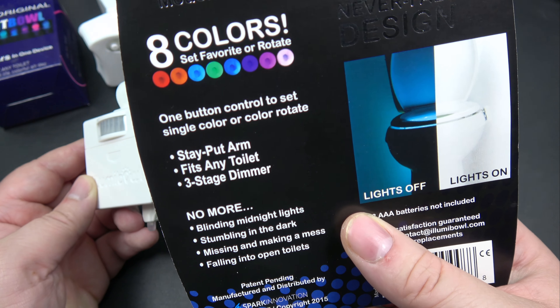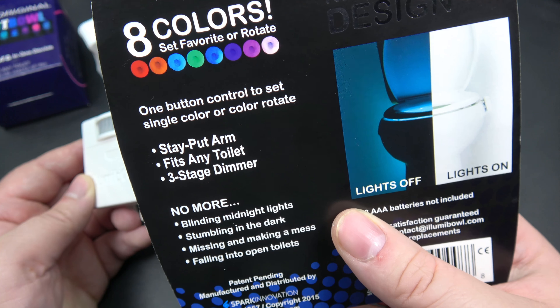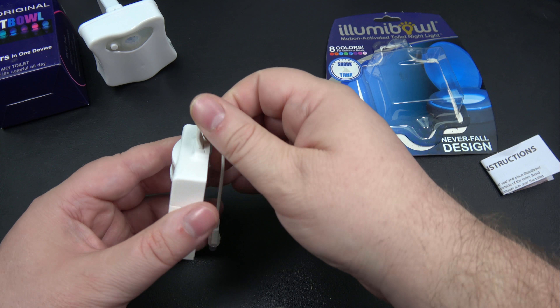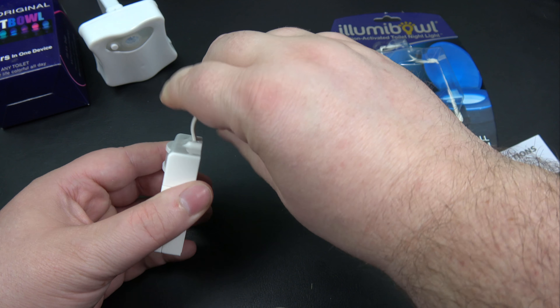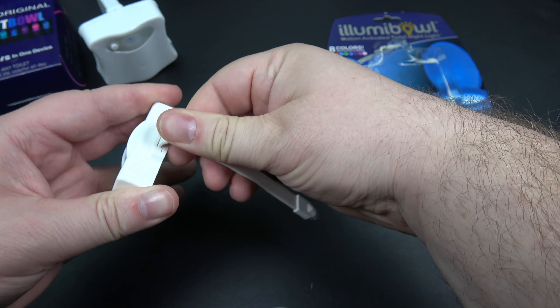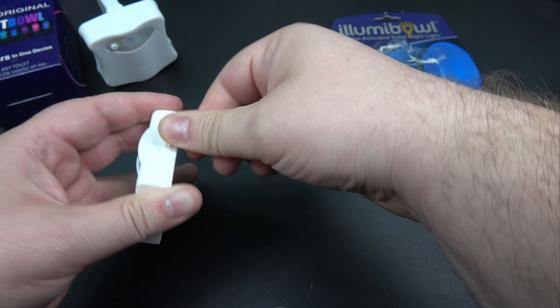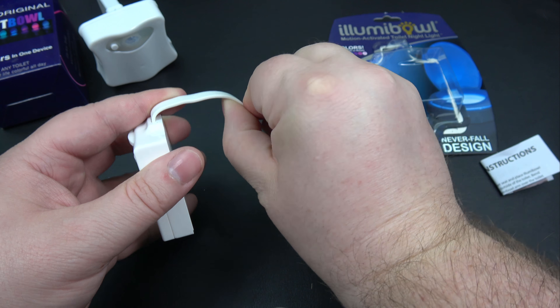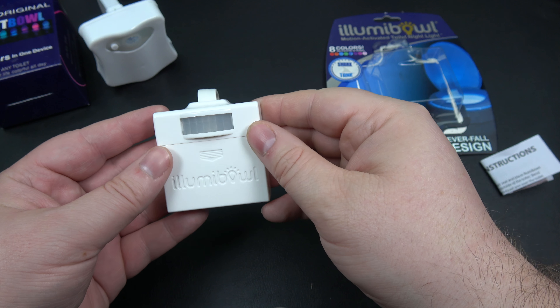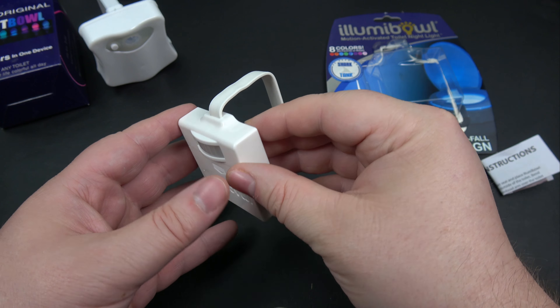There's a little switch on the side — when the LED gets to the color you like, you can push this button and it'll stay on that color; otherwise it'll cycle through the different colors shown on the back: red, orange, blue, green, purple, pink, white. Basically you take this, stretch out the arm all the way, and it's nice and stiff. Then you kind of measure on the toilet where you want it to go.